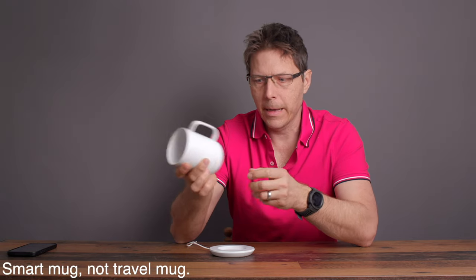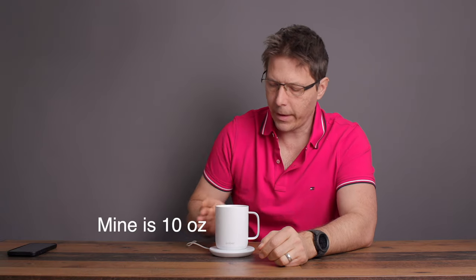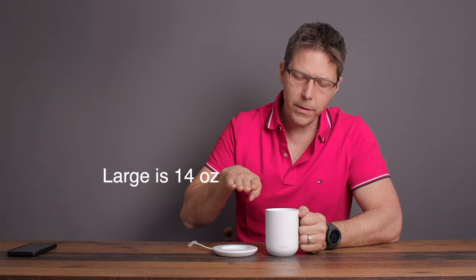Today we're going to take a look at this very interesting little product — the Ember Travel Mug. This is the smaller version; they do make a bigger one. Looks can be deceiving: I bought this one thinking it would be enough, but in reality I wish I had gotten the taller one, which holds a fair amount more liquid. The functionality is the same, and I just want to talk about this product today.